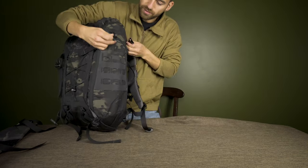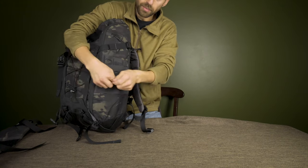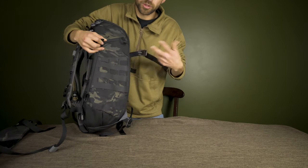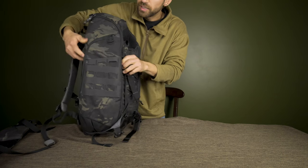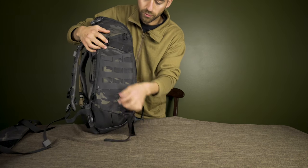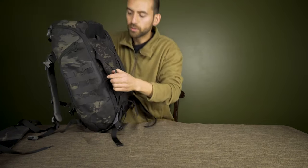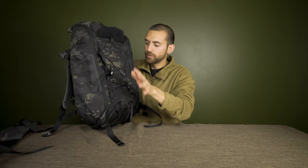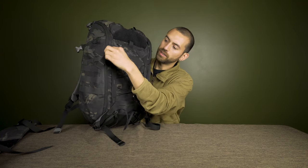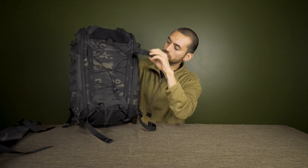There are four compression straps — two on each side — that help compress the bag when it's not full and, more importantly, take pressure off the zippers when you've got a heavy load. A really cool feature: when you're not using them, these straps tuck back inside the bag so they're completely hidden and out of the way.